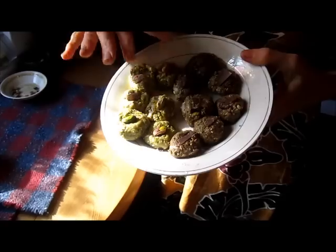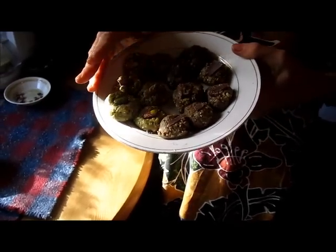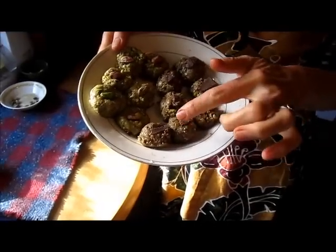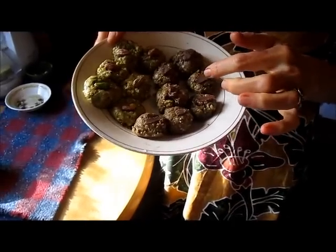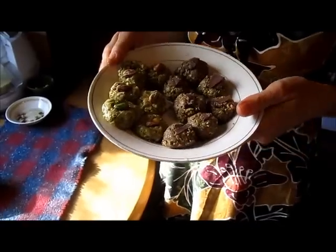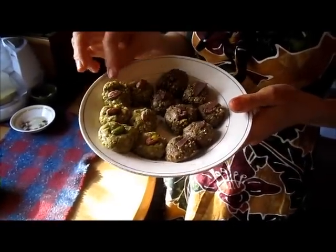This half is regular plain pistachio cookies with just five or six ingredients. And this side I added cacao butter, cacao powder, and little pieces of chocolate. I have to say the chocolate ones are magnificent, but these are really good too.